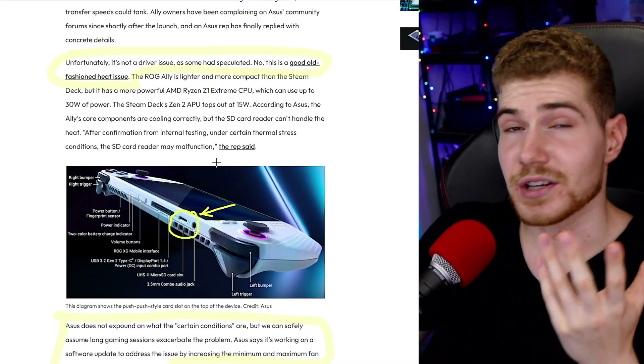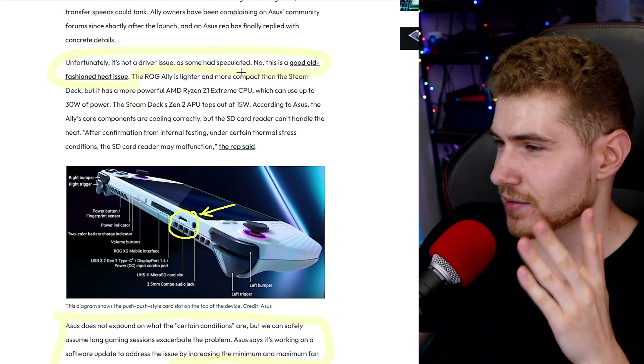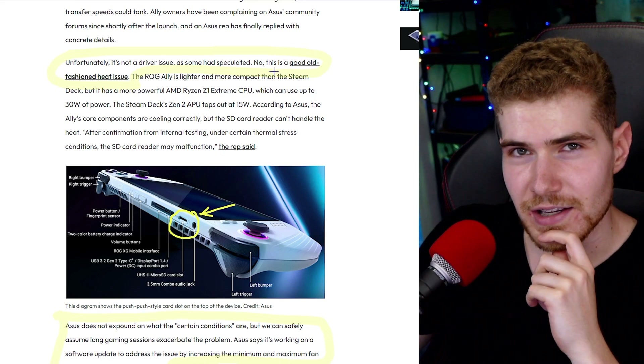People had been hoping this was a driver issue, but unfortunately it's not. As some had speculated, this is a good old-fashioned heat issue.